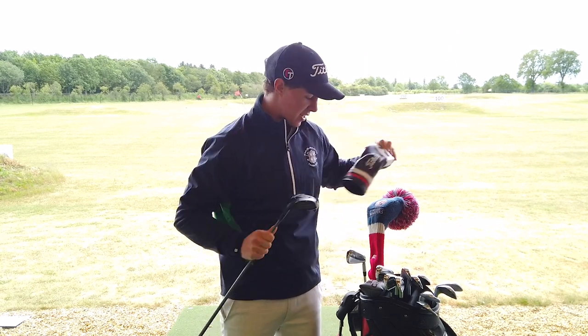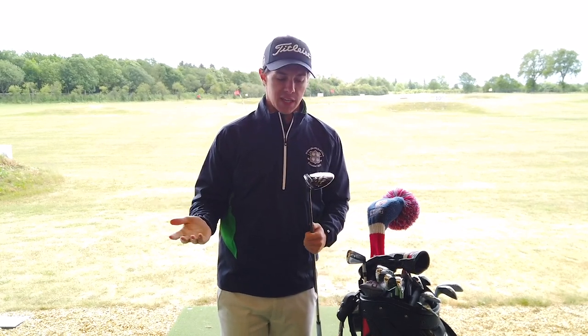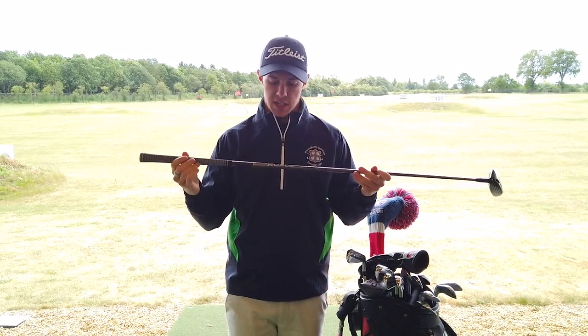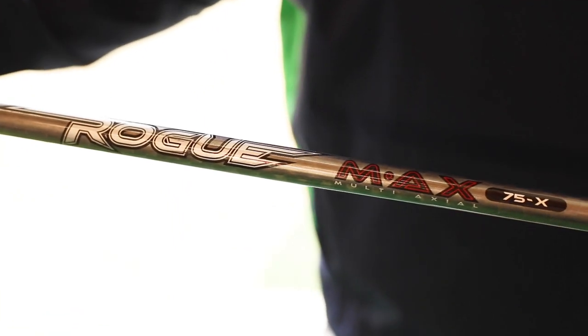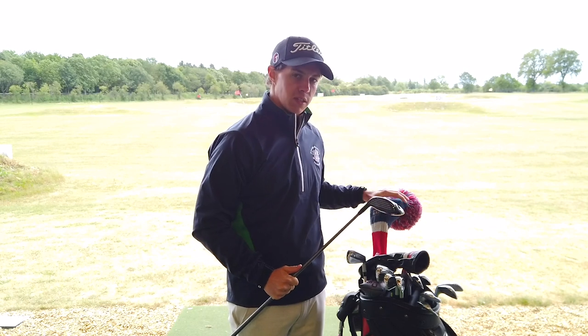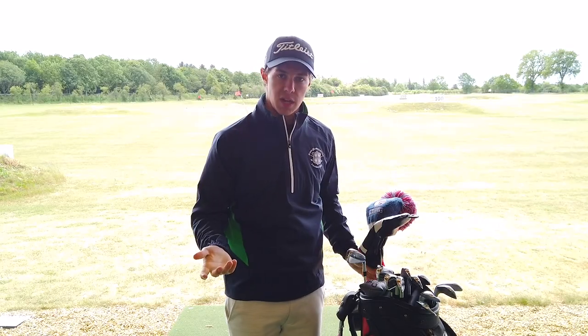Next one down is the 3-wood — another TS3, the same model of head, which is the one that suited me best when I went for my fitting. It's a 15 degree head and I'm set at A1 which is the standard setting. Again I've got a low spin shaft in here — a Rogue Max 75 gram, X-Flex — just to keep the spin down, and that works really well for me. I tend to use it both off the fairway quite regularly and off the tee, though off the tee it can get me in trouble. I used to have the 917 with exactly the same shaft and the performance of this in comparison was just absolutely perfect.